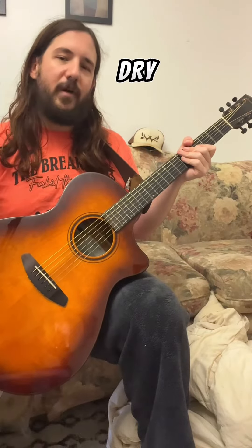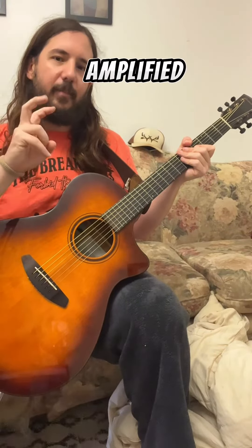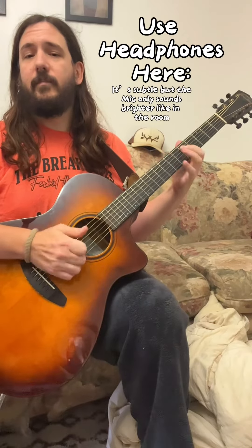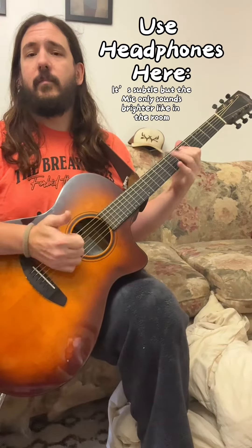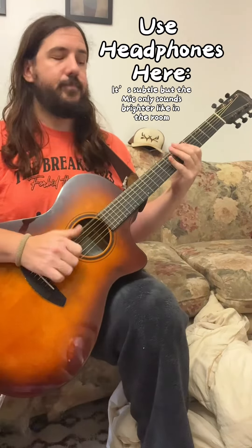I'll play that same thing again. First the dry sound, which is just from this microphone right here, and then we'll do the amplified sound. Mic sound only. [plays] Amplified sound. [plays]